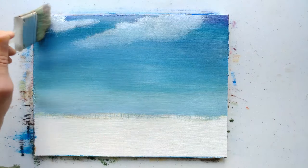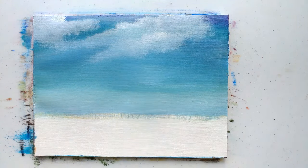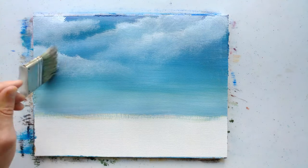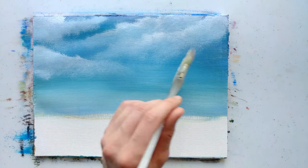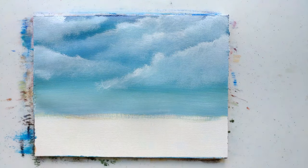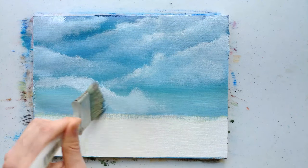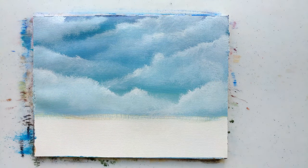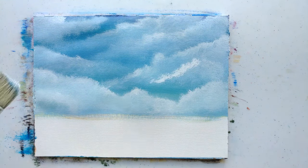I just wanted a standard blue sky with light towards the bottom. It's important to keep the bottom of the sky lighter than the top if you want it to look realistic, because that's how it looks in real life — during daytime at least. For the sky I just have a 2-inch brush that I picked up at Home Depot or something.